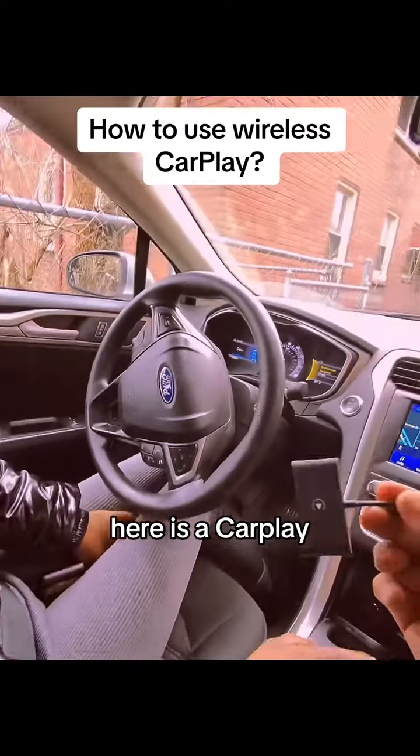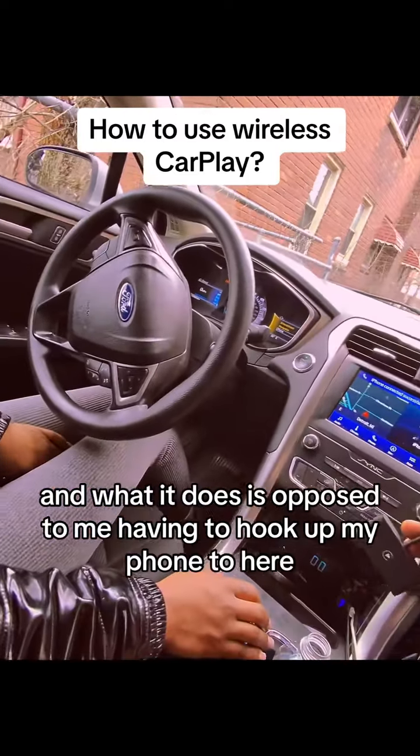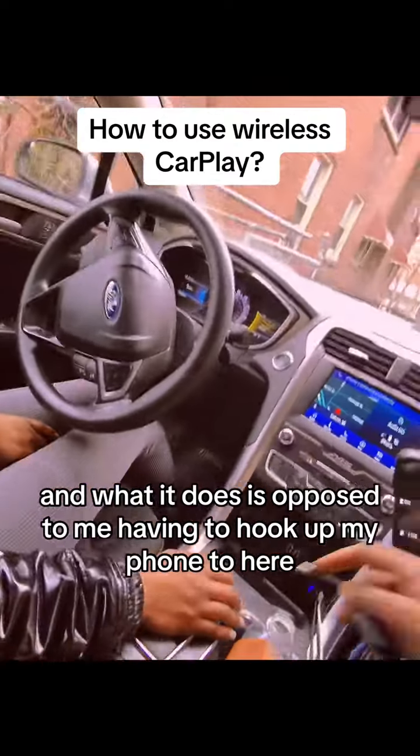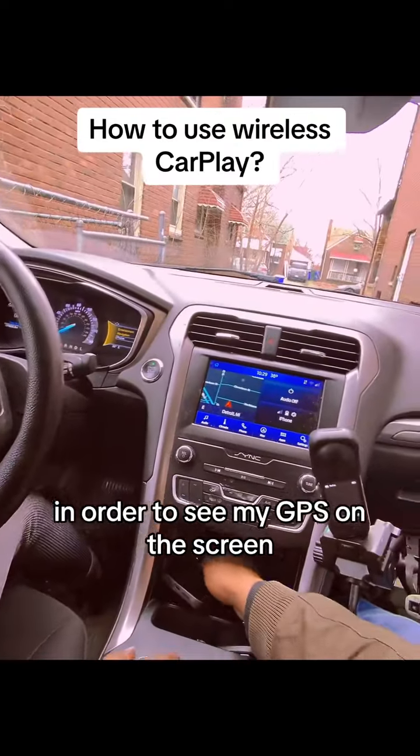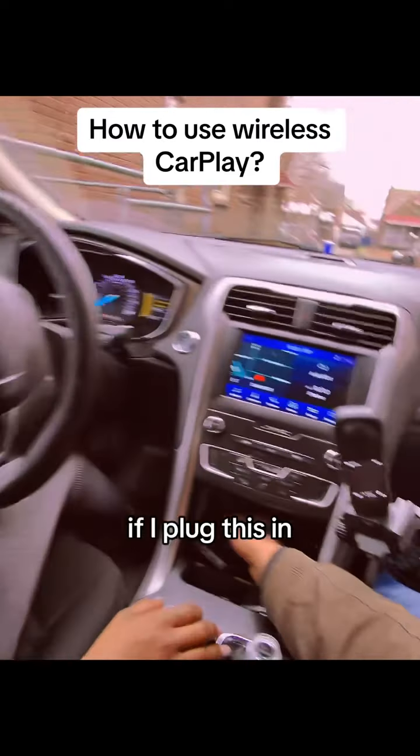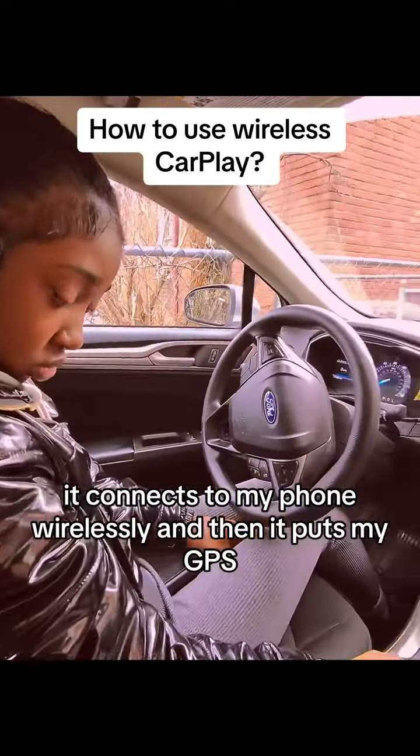Here is a CarPlay device. What it does — as opposed to me having to hook up my phone — is if I plug this in, it connects to my phone wirelessly in order to see my GPS on the screen.